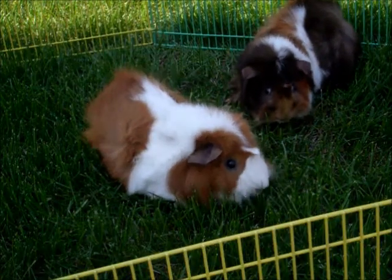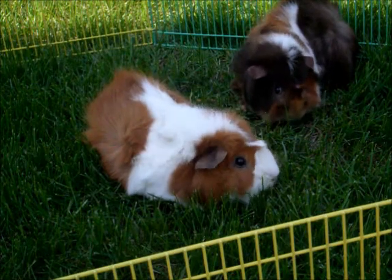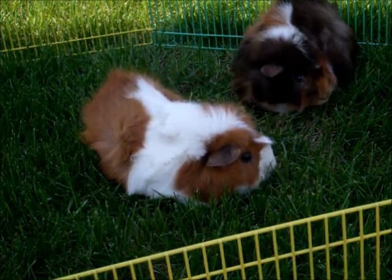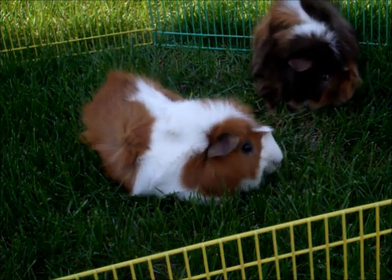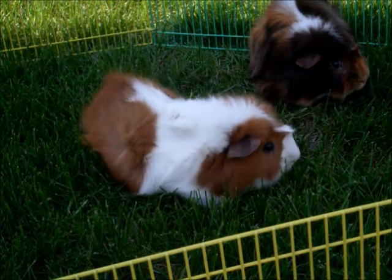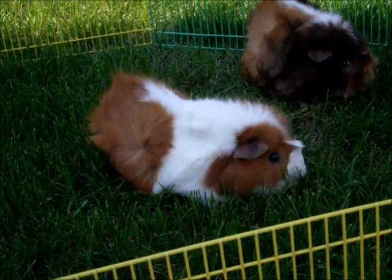I hope my tips ensure that if you take your guinea pigs outside, you will have a safe and happy experience with them. Thanks for watching guys, and I'll see you next time. Don't forget to comment, rate, and subscribe. Bye!